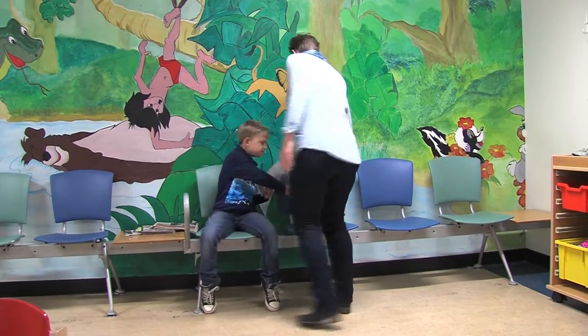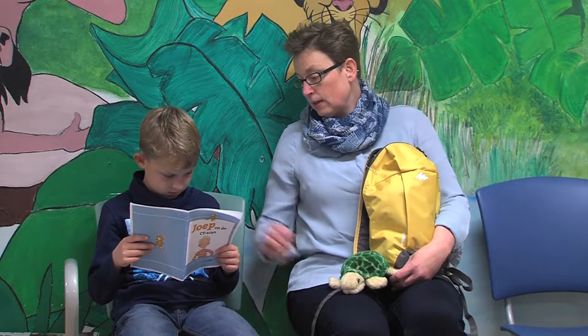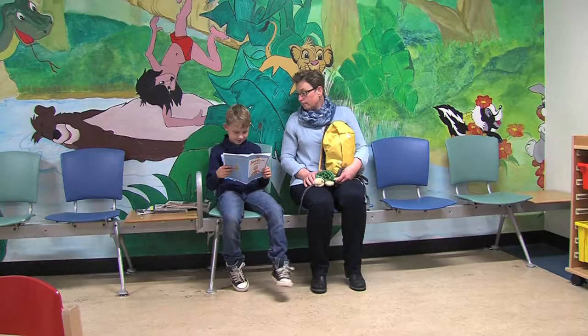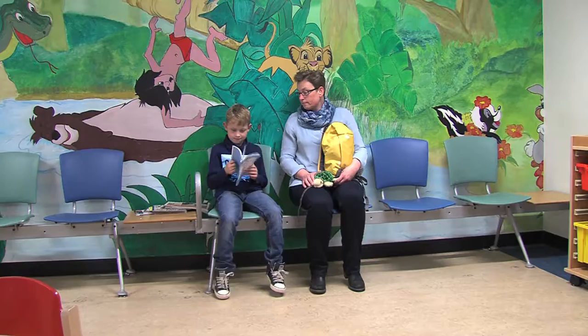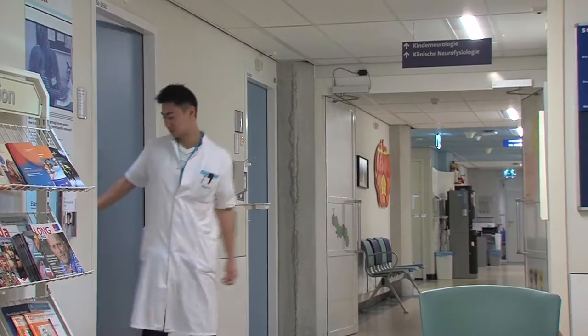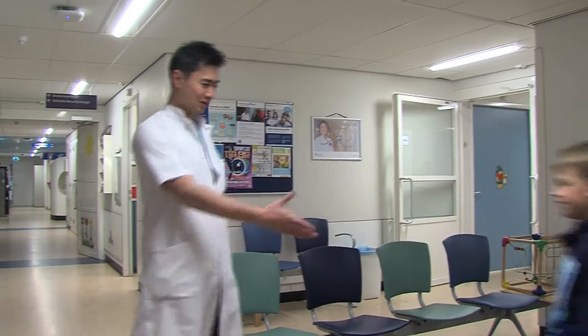This is Tim. Tim is at the Sophia Children's Hospital. Before the special picture is taken of his lungs, he will practice a few breathing exercises. But first he has to wait for his turn in the waiting room. Tim's mum is also with him, and his teddy bear as well. When it is your turn, the hospital assistant will pick you up in the waiting room. The assistant is someone who will make the special picture of your lungs.